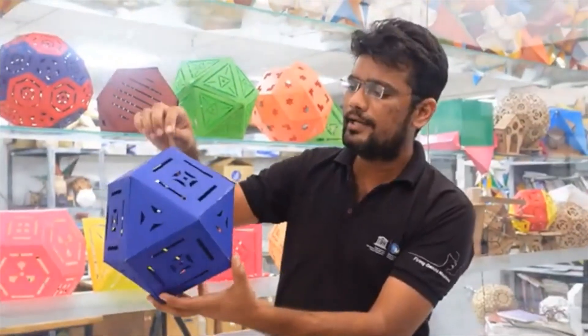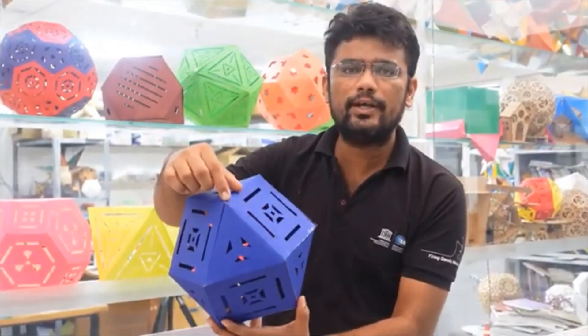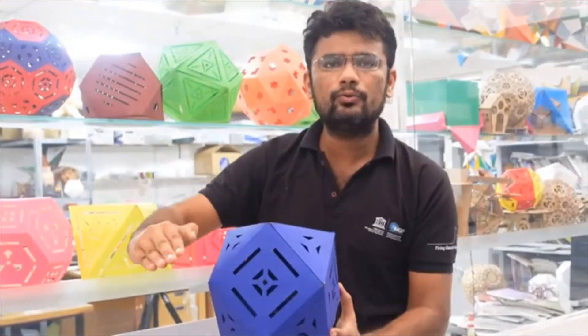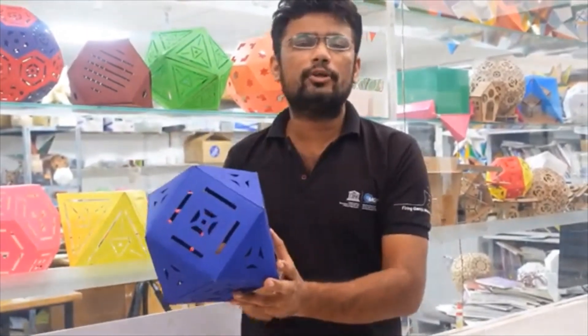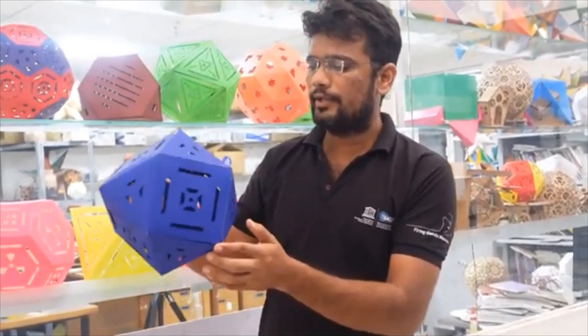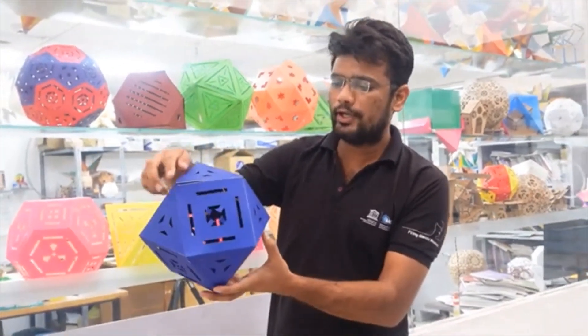If I divide each one of its sides into one-third, and then cut each one of its vertices, a truncated cuboctahedron is formed. The 12 vertices we see here will become squares.